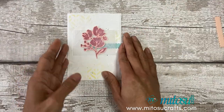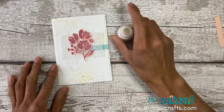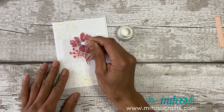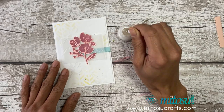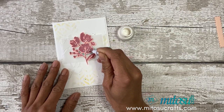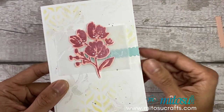Before we finish up with the sentiment, I'm going to add another bit of shimmer paint — this time we're going to use a stylus. Use the small end and just add details onto your flowers. Use your heat tool to dry it.